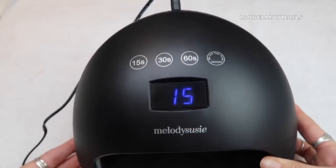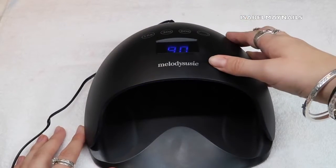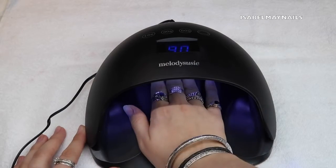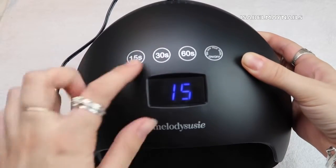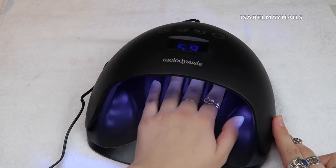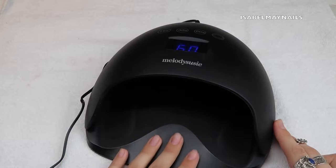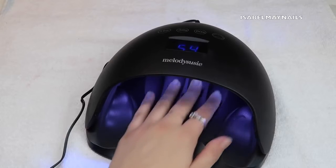Once plugged in, the LED screen comes up with loads of different settings. The first is the 90 second setting, and it has light sensors — when you put your hand in, the light comes on automatically, or you can press it yourself. Multiple settings: 15, 30, 60 seconds, and 90 seconds which is the low heat mode. When your hand is in it counts down from 60 to 59 to 58 and so on.